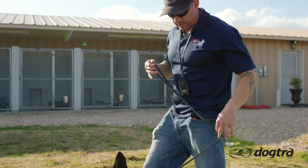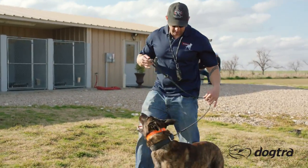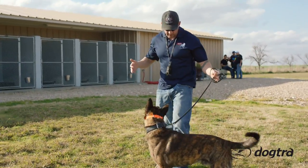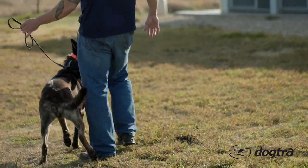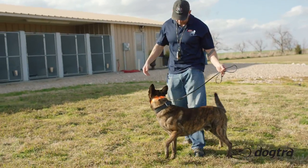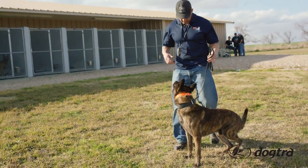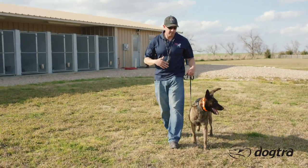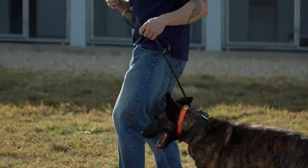I didn't tell him anything. You notice the slack in the leash — it's all just in what I'm doing with the leash. And this is where an e-collar can come into play too, to reinforce that. Make sure if he gets a little dirty, you can tighten him up with this, do it in conjunction with the leash.